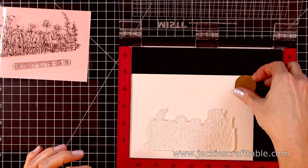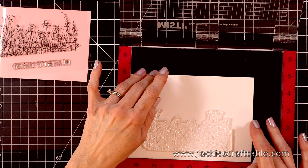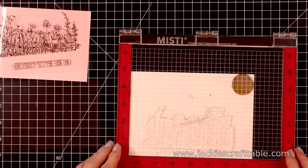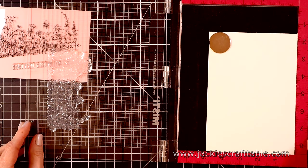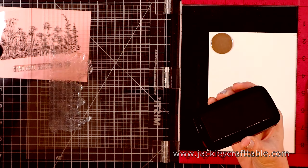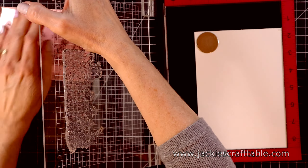I left my paper extra large and didn't trim it down at all because I want to have room to tape this panel onto a board so I can do some watercoloring. Let's pick up the image with the door of the MISTI, and then I'm going to stamp it up with some VersaFine Clair Nocturne ink.